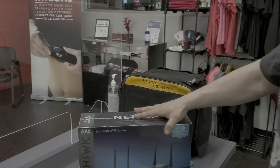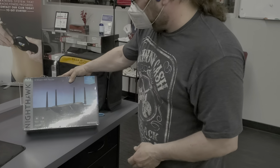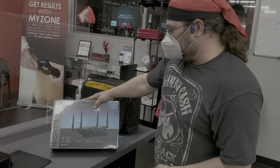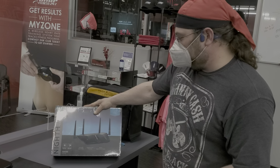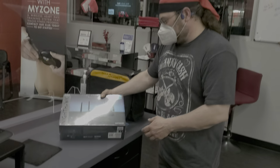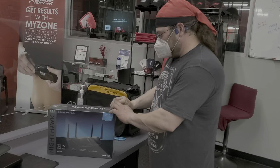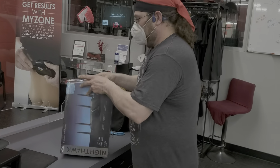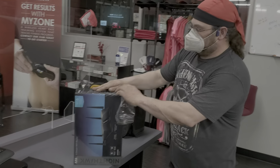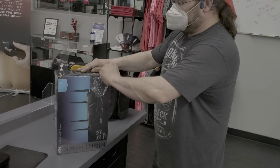Today we are unboxing the Nighthawk AX6 six-stream Wi-Fi router by Netgear, model number AX4300. This thing looks like a veritable beast of a router and Wi-Fi access point. Let's find out how it performs and what it looks like inside when I open the box.